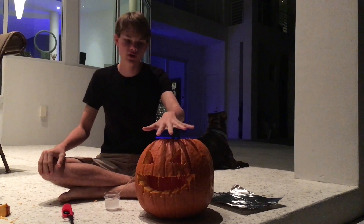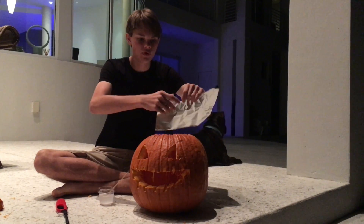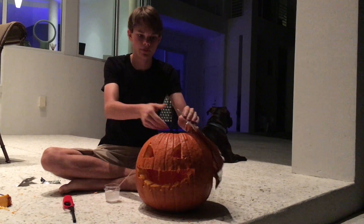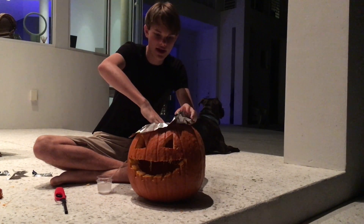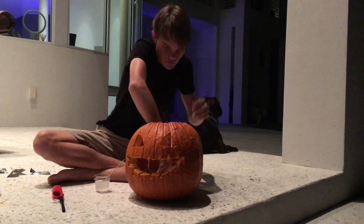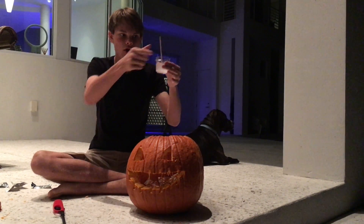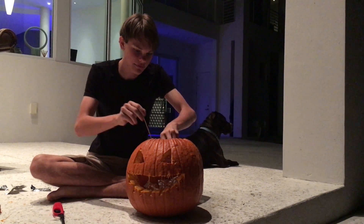Once you have your pumpkin carved, take some aluminum foil and line the bottom. Try to shape the aluminum foil into a semicircular shape by pulling off the corners. The reason we line the bottom with aluminum foil is so that when we add the methyl alcohol and borax mixture, it doesn't just soak into the pumpkin — we want it to stay on top of the foil. Once the foil is in place, stir up your mixture one last time and pour it on top of the aluminum foil.